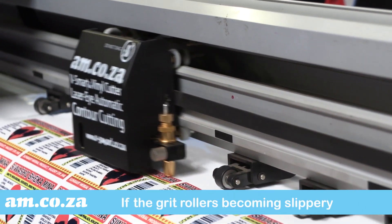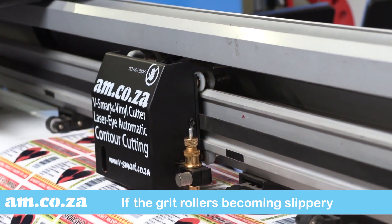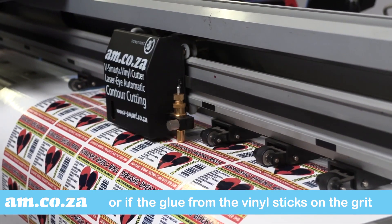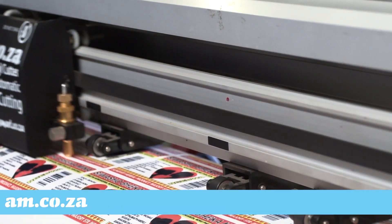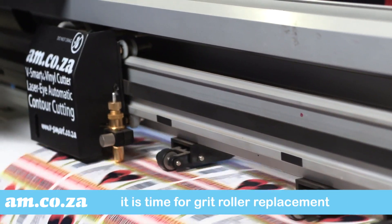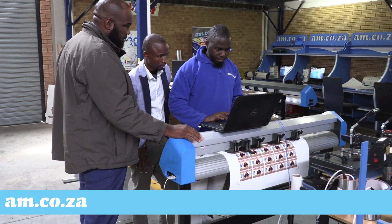If you notice the grit rollers becoming slippery and not controlling the media correctly, or if you notice the glue from the vinyl stuck on the grit rollers, it is time for grit roller replacement. In both cases the media driving ability will be affected, causing the media to slip and the cutting accuracy to deteriorate.